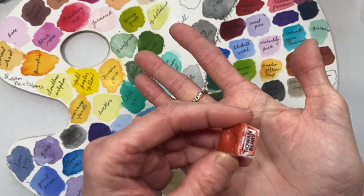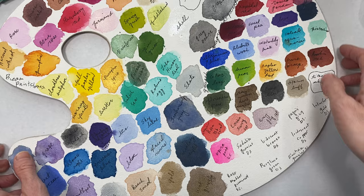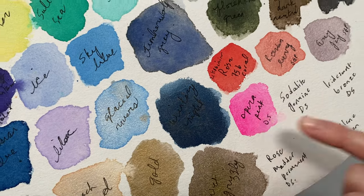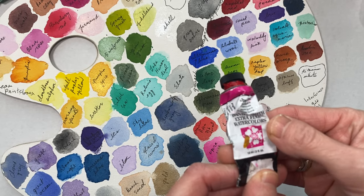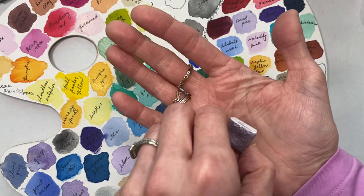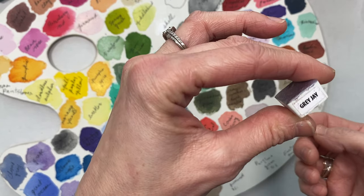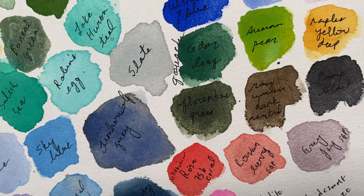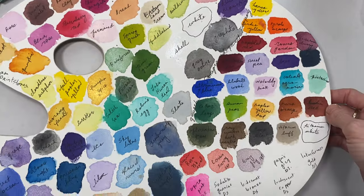The next one is by Stoneground Paint Co. — it's Rowan Berry, right here. It has a gorgeous shimmer. Then we have Opera Pink, which is another favorite, by Daniel Smith Watercolors extra fine. And then another one from Stoneground Paint Co. that I bought individually here in Calgary — this is Gray Jay. It's almost like a grayish lavender, a gorgeous shimmer color.